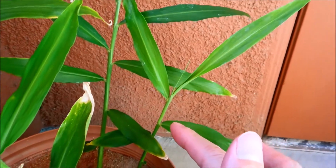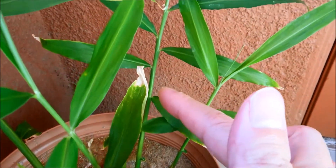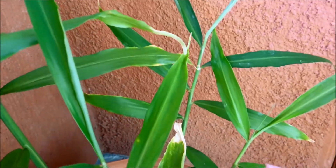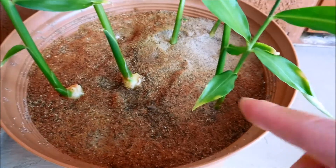This plant here got a lot taller. A lot of this may have had to do with me watering from the top and getting the sand soaked, but I still don't see anything else coming out of the sand — it's just these six shoot systems.